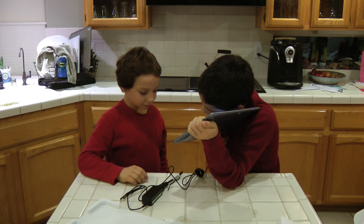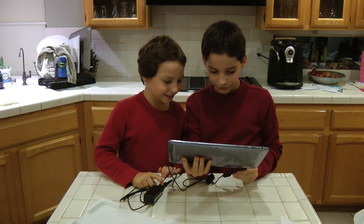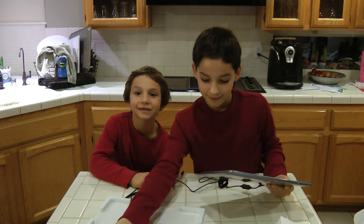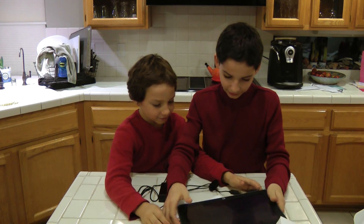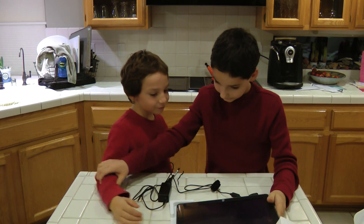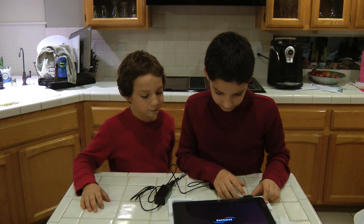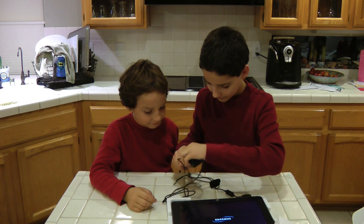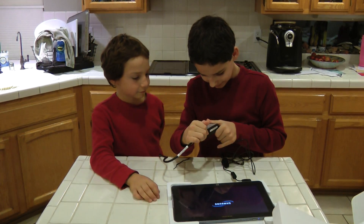Shh, I think I hear something. It's the sound of the electrons finding their new home in the battery. Oh, I never knew that. So let's let it turn on. This takes a long time to turn on. Well, it's the first time we've turned it on, though.